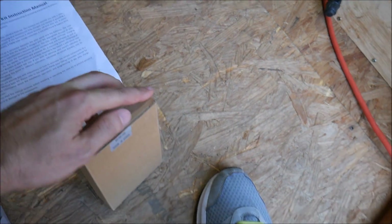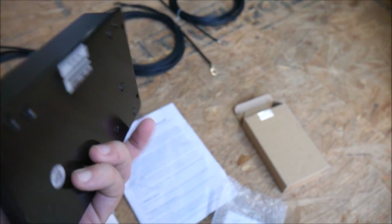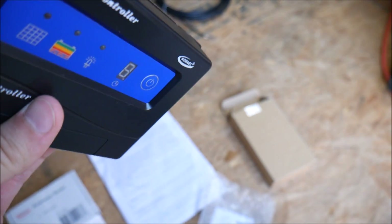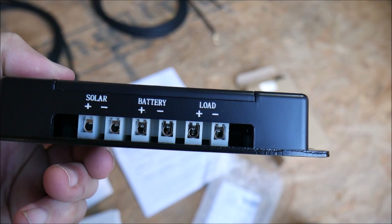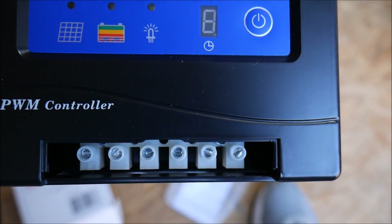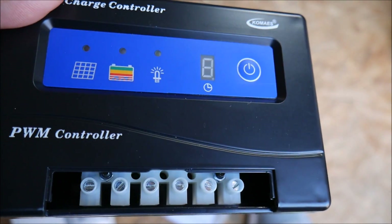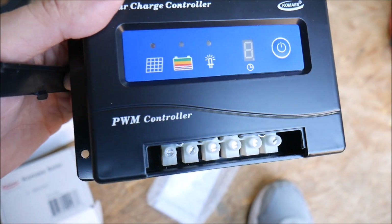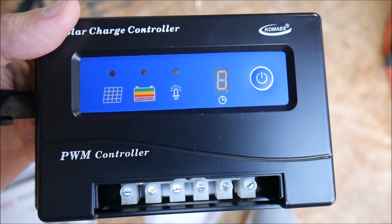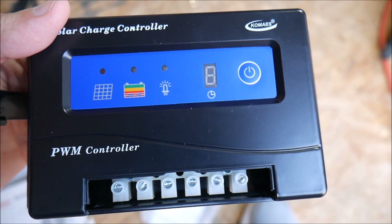You've got the actual controller here. It does look like a pretty decent controller — you can see that there was some sort of a QC process. It does look like it's fairly well sealed. On the bottom, this is where you connect the wires. They just have these little screw terminals that you put the wires in and screw them down, and that's how you connect the system. As you can see on the front, this is a pulse width modulation controller — so not the highest efficiency controller you can find, but it'll get the job done, especially for a starter kit like this.